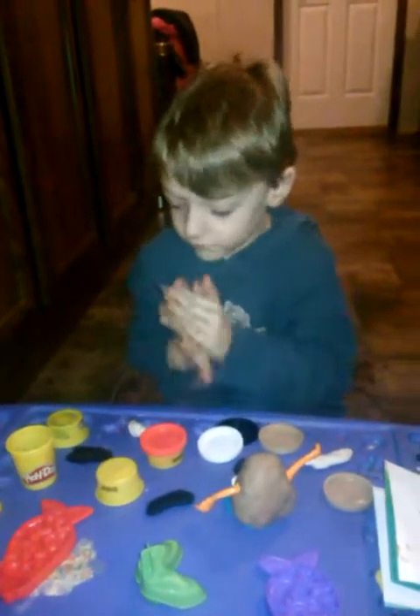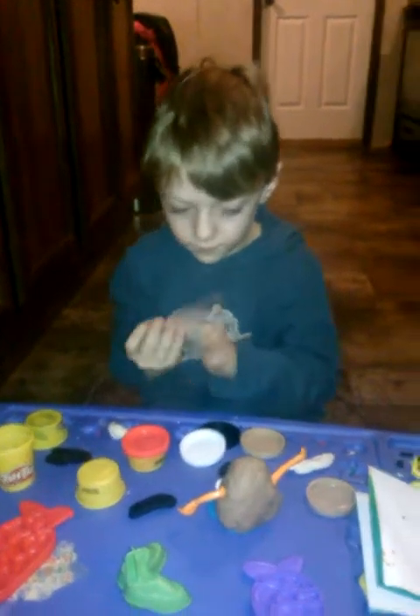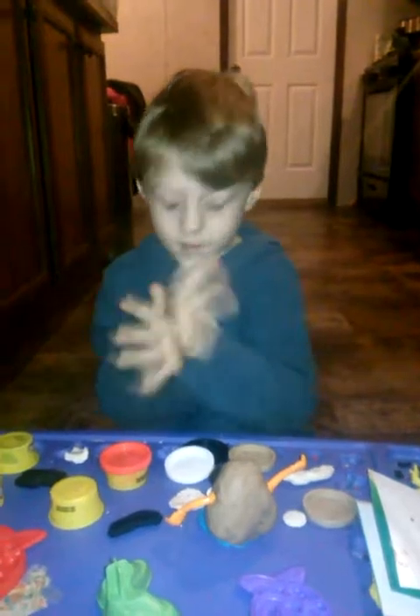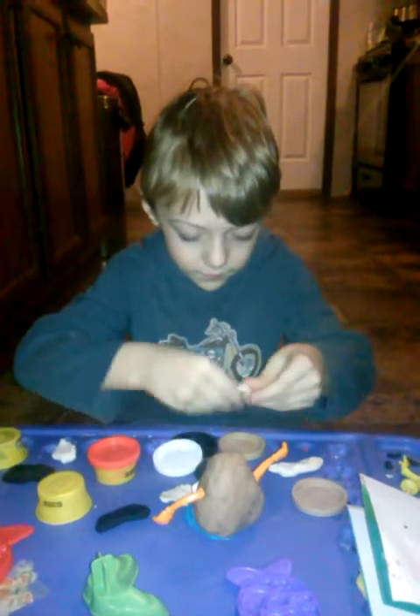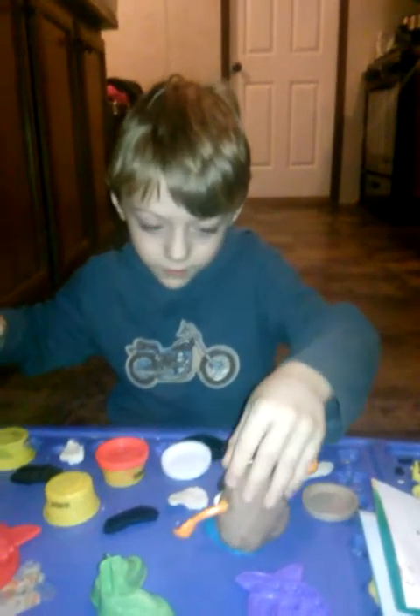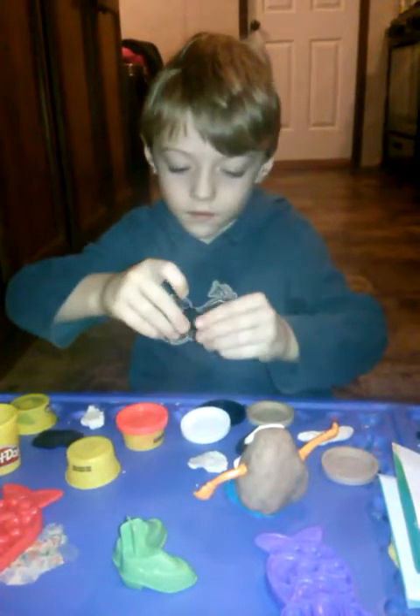Let's grab some more white Play-Doh to make his eyes. Roll it into one ball, flatten it. If it's too big, wipe them off and do the same. That is what you should get — do the same with the other. The way to make sure it is the same size, you have to put that on and make sure it is, so let's put that on. He has a big eyeball so let's rip that in half instead. That should be good. Grab some more black to make his eyeballs. If they're big eyeballs, that's okay. Here's what it should look like.